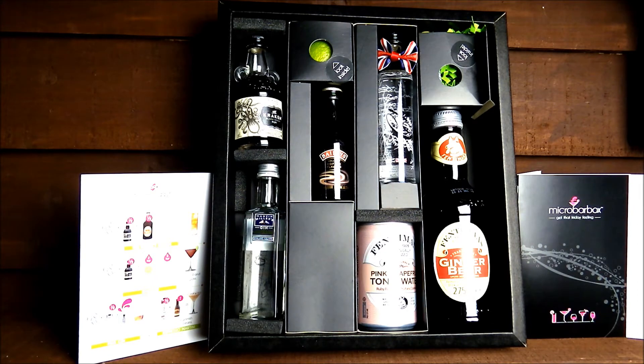Welcome to a review for Micro Bar Box. Micro Bar Box stocks a large range of gift boxes available on their website, varying from a gin and tonic box, a happy birthday box, some Christmas boxes — fantastic for the run-up to Christmas — and even a Prosecco box. A really nice selection, so do check out the website at microbarbox.com.